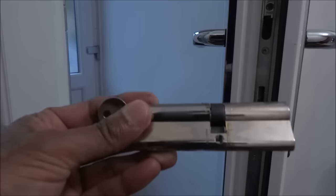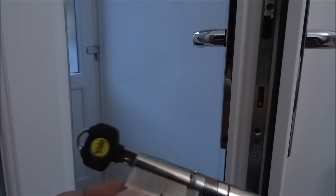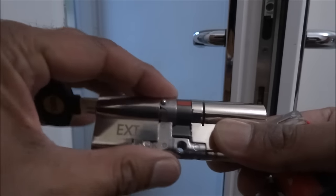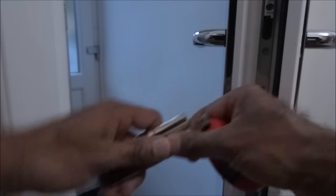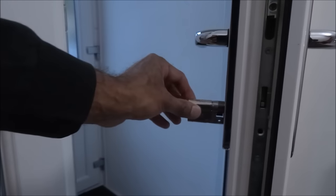Putting it back in — with a high security lock, let me show you the difference. It's not actually smooth going in. As you can see, there's a little stop point, and it actually says 'EXT', meaning external. If I try putting this in now, things are going to get in the way, so we need to reposition slightly.